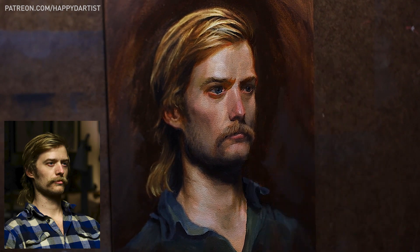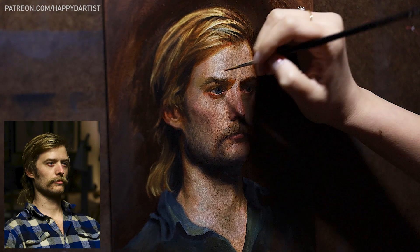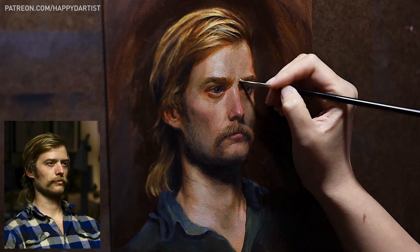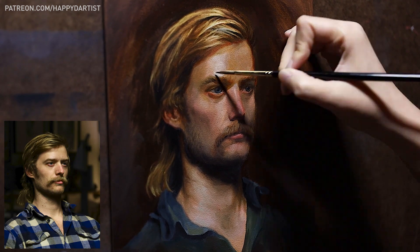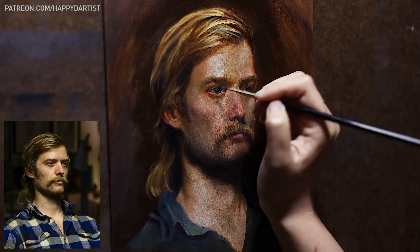I've learned over the years that if there's something you find yourself struggling with or dreading to paint because it's very difficult and you tend to make mistakes, that's all the more reason to push yourself to paint that thing over and over again until it becomes less scary.